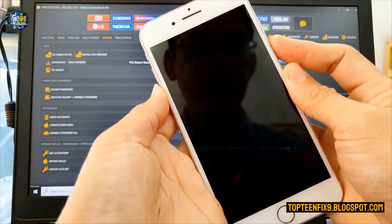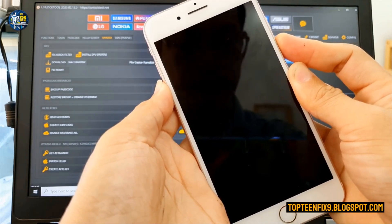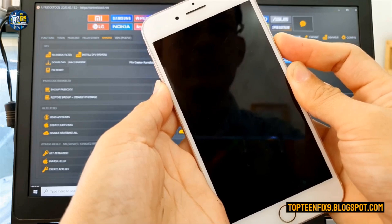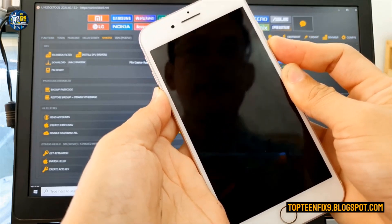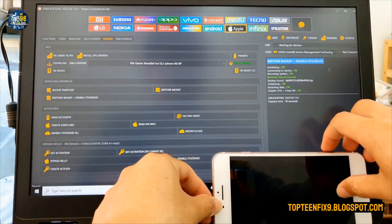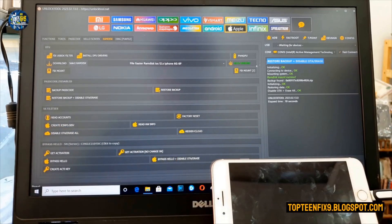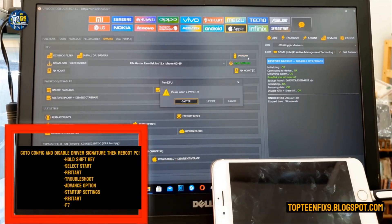Release the power button, then you can release all keys. You need to select on PWN After mode and then select on Checkra1n.